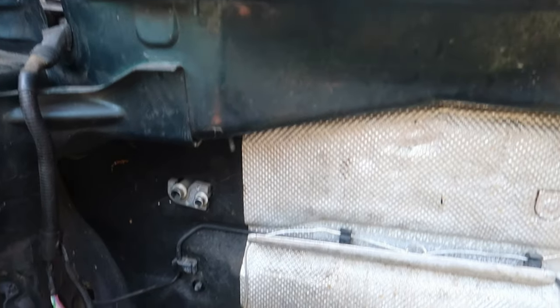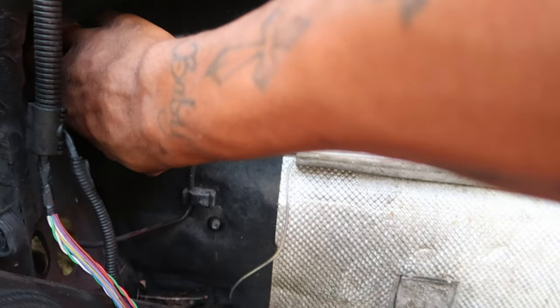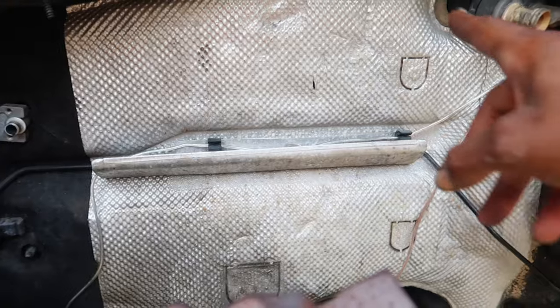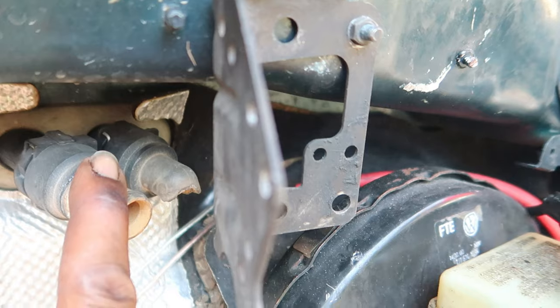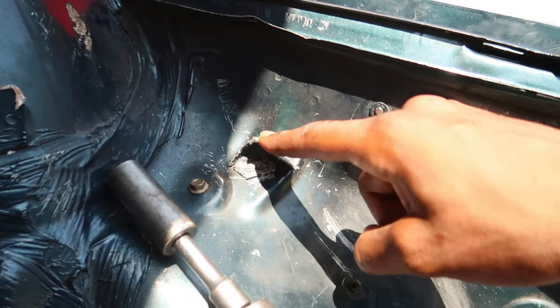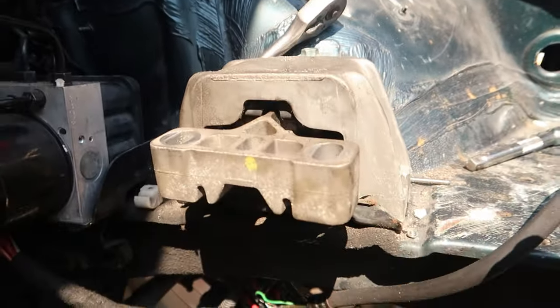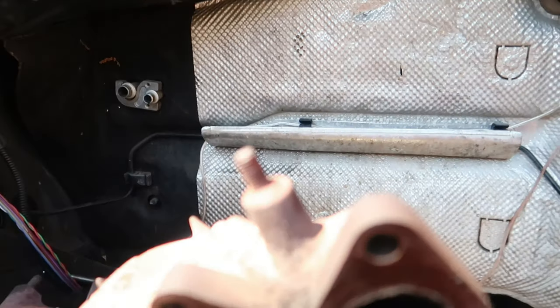What's up guys, welcome back to the channel, I hope you guys are having an amazing day. Today's goal is to pretty much get this back ripped off, get all of this ripped off. Try and get these cut off because they are no longer used, get these little pieces cut off — all of these other unnecessary pieces, like this bracket in the back that needs to get cut off, that one cut off, all these brackets.